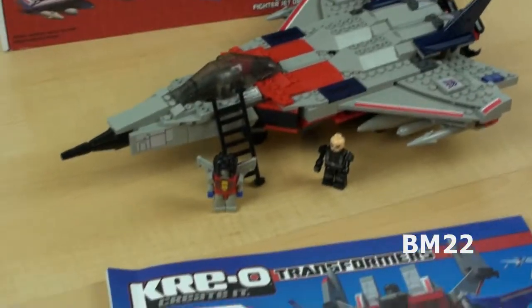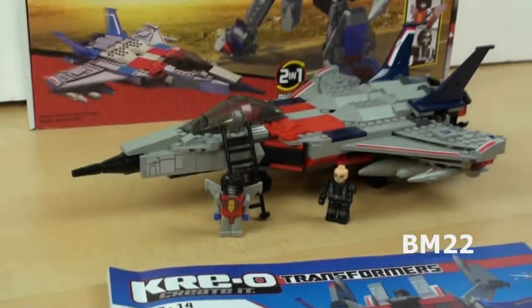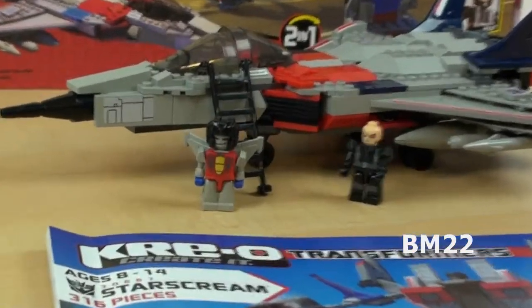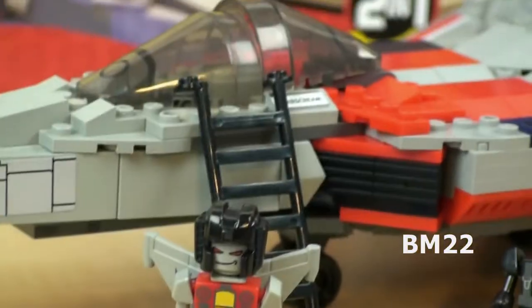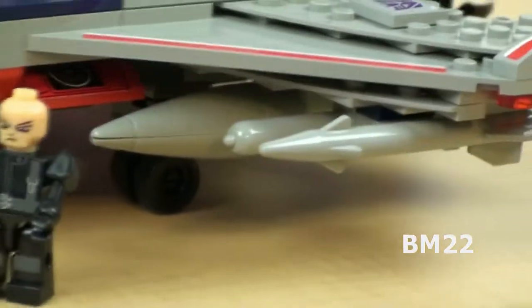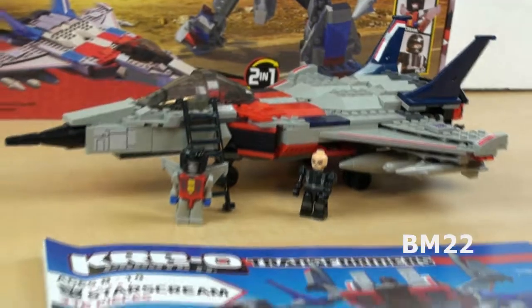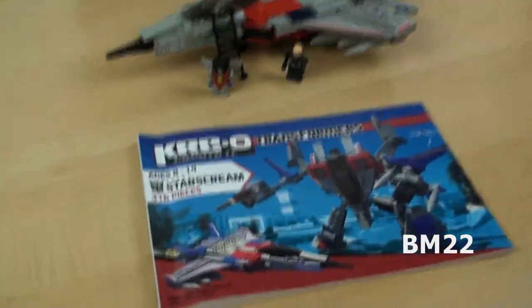But that aside, it makes a really cool jet, and that's why I really got this set. This set also comes with two Krayons, and I'm not really a fan of the Krayons — well, until I did the Battleship review. If you guys have seen that video, I started saying I'm starting to like the Krayons. So maybe it's just the Transformer Krayons I'm not a fan of.